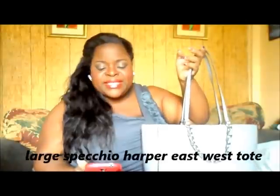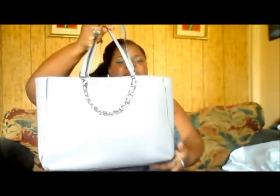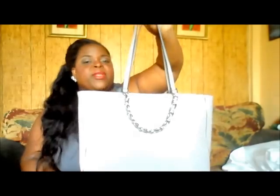I'll insert the full name on screen because they have such long names, but this one is the Michael Kors Harper Large East West Tote. Now they describe it as large, but when I got it, it seemed more medium to me — I have another tote that was larger than this. I would say it's medium, but they describe it as large. For my body type, I have some size, so to me it reads as medium. For a slimmer person, they might consider it large.